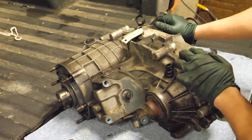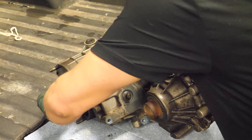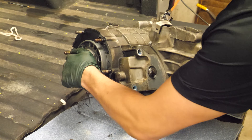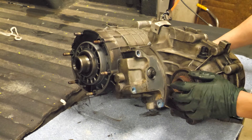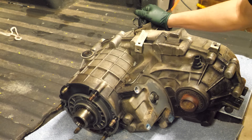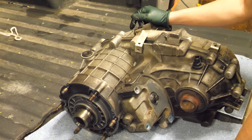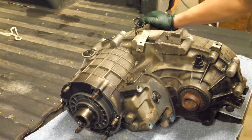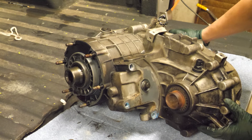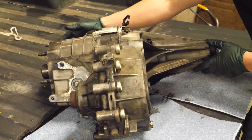Another thing about these transfer cases is that when they're good, you can usually grab the input shaft and spin it — but not on this one. This one is completely locked up. I was actually able to drive it into my shop to get it on the rack, and the sounds it made were somewhere between christening champagne bottles and a chipper shredder — it was bad. I don't think we have very much to do; I think we just have a ring of tens.